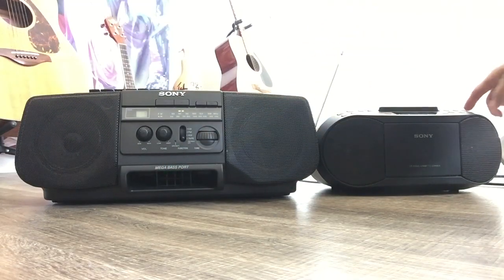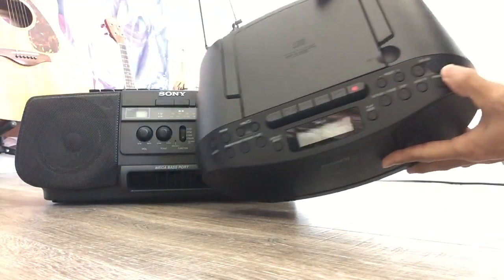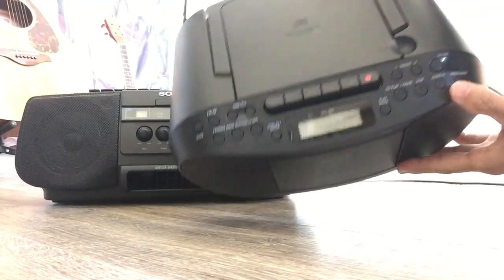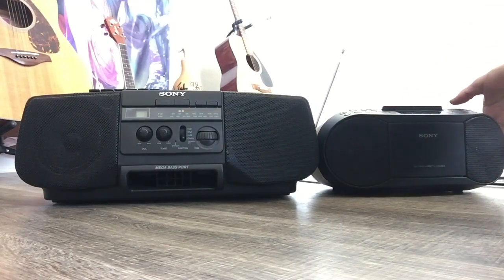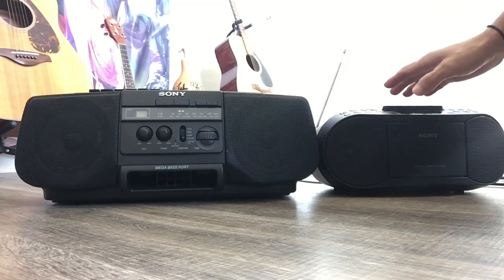You can see this one has a megabass port, but this one does not have it — though this one does have a megabass button. I'm gonna do a sound test later so you can see the difference and decide if you want to buy a new one or look for an old one somewhere.